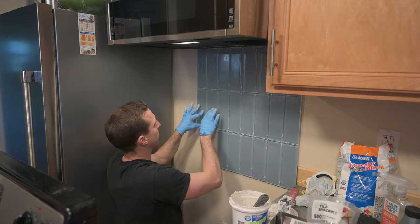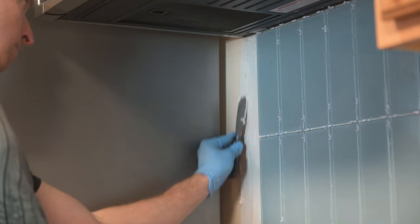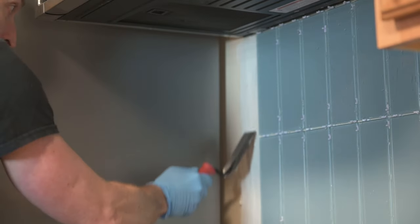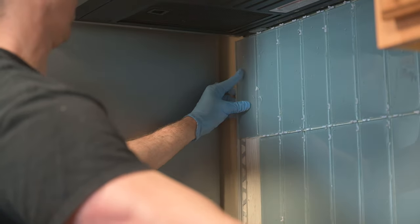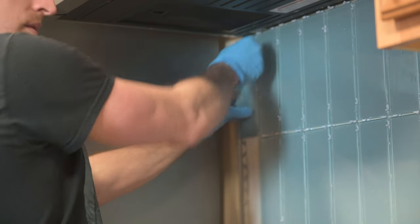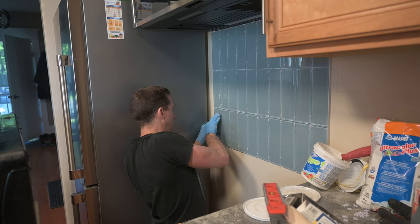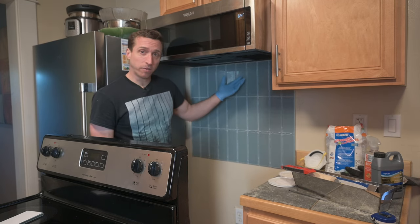Some of the tiles would creep down the wall a little and I would simply push them back up. For the last column, make sure to put your transition profile into its approximate position before you place your last tiles. Once you put those last tiles in, you can push the transition profile firmly against them. I think that's looking pretty good, so I'm going to let that set up overnight.